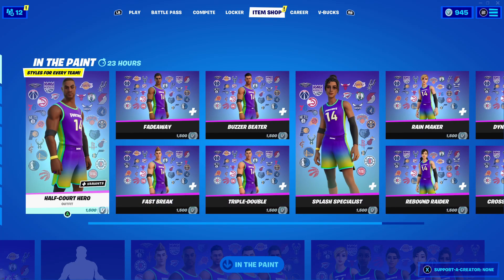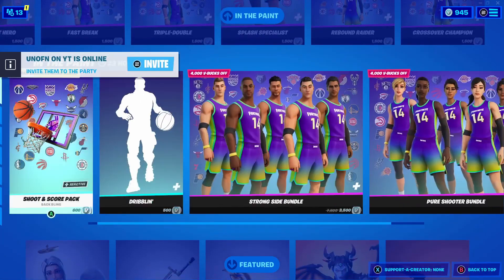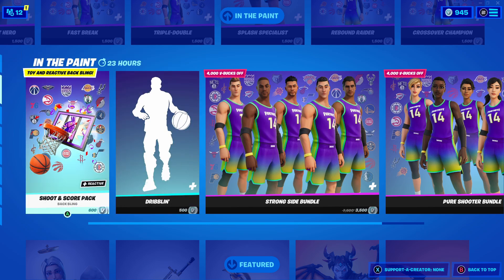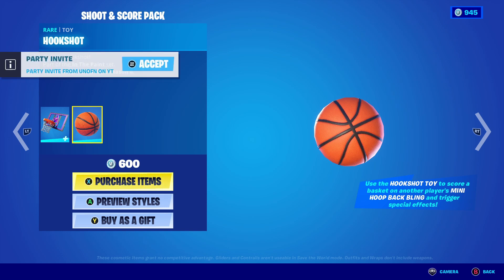Hey guys, it's people here and today the basketball NBA skins just came out — there's a lot of cool teams and cool skins. We'll be talking more later, but the Shoot and Score pack came out. If you can see, it says 'toy and reactive back bling.' There's another toy — we got the soccer ball one a while back, but now there's the Hookshot toy.